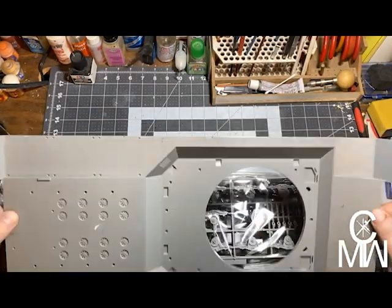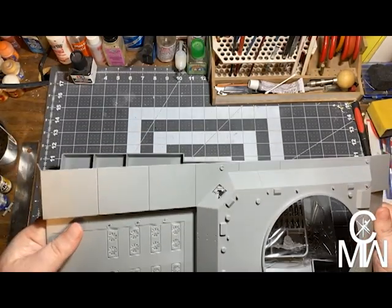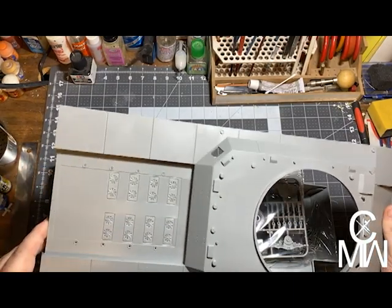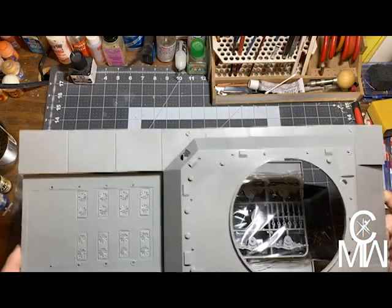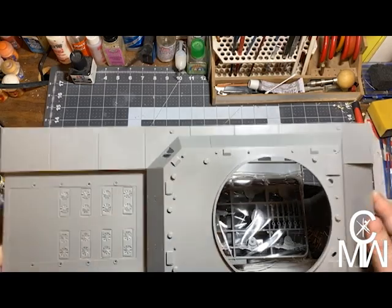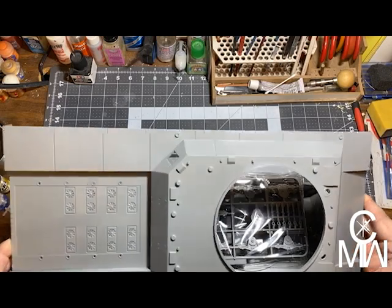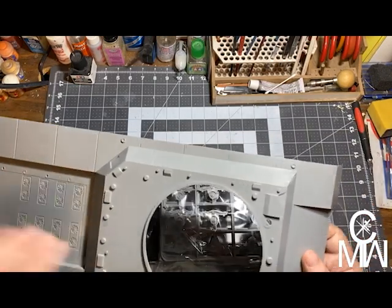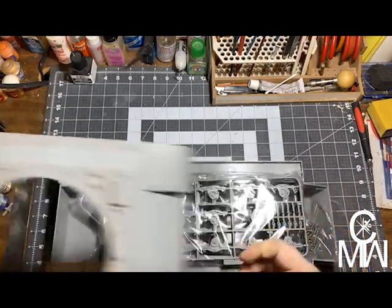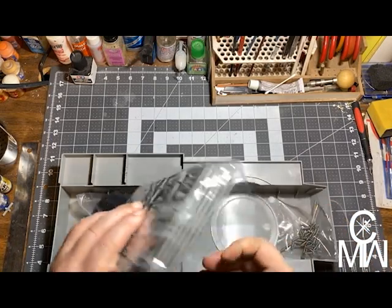So that's the top of the hull. We've got some venting fans for the engines — by the way, the engines on this were two submarine engines. That's what was supposed to power this thing: two full engines from U-boats. Nice hatch detail. This is going to be fun.